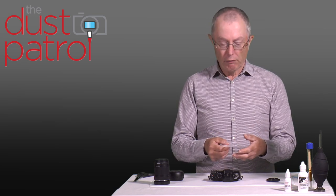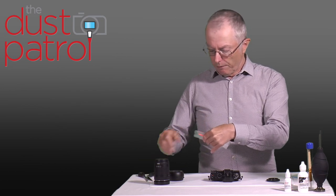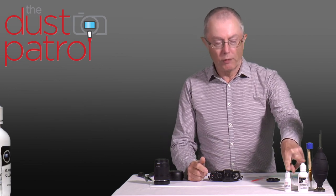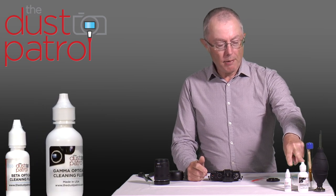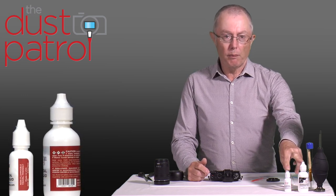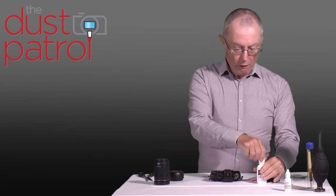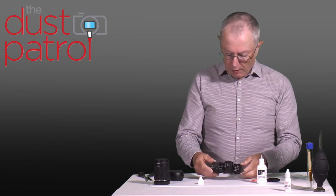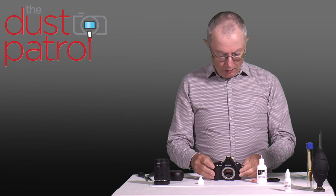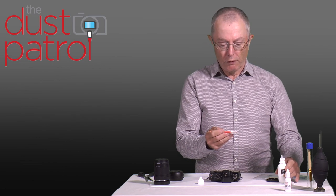I like to get everything ready before I start cleaning. I'm going to unseal the bag and get the swab ready for use. I'm going to take my solution — there are two solutions: Gamma and Beta. Both have equal cleaning power, but if you travel a lot, especially on aeroplanes, you should be using the Beta fluid. I take the top off my fluid, my swab is ready, and I'm going to power the camera on. Now I'm going to wet the swab with two or three drops across the end of the swab.